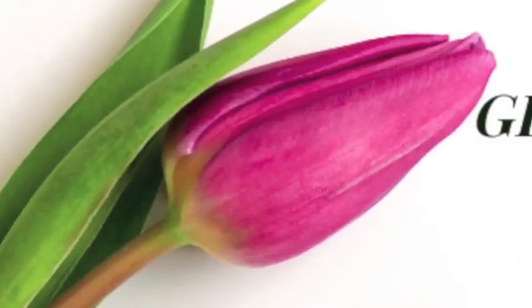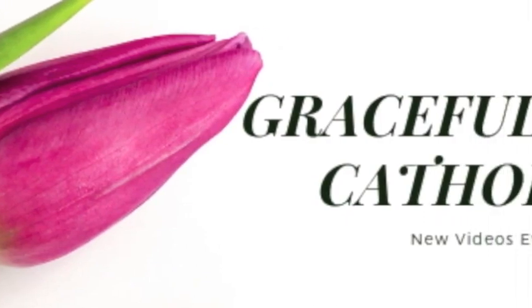Today I'm talking about the green scapular. Thank you so much for clicking on this video on the Gracefully Catholic channel. My name is Kristen from the channel Everyday Catholic, and today I'm talking about the green scapular. I love the green scapular and I have a cool story to share about it.